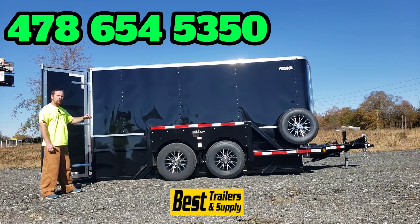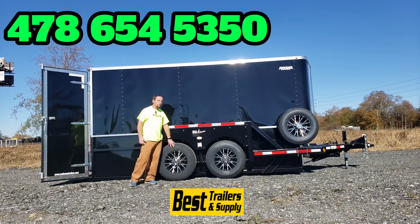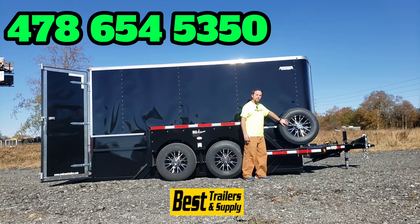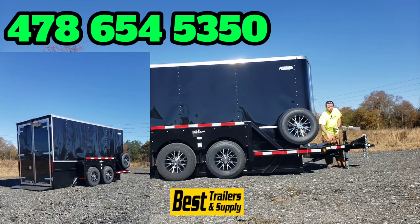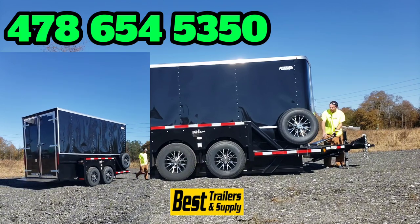This one has a bunch of options on it. This is the 10,000-pound model — they also do a 7,000-pound and a 5,000-pound model. The 10,000-pound model has two 7,000-pound axles, so your payload will be 10,000 pounds. You've got aluminum mag wheels with a matching aluminum spare, and toolboxes on the front.